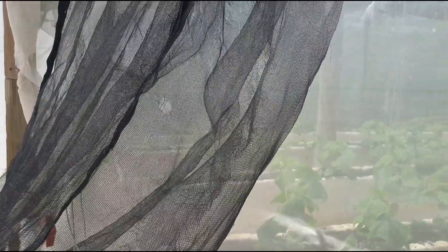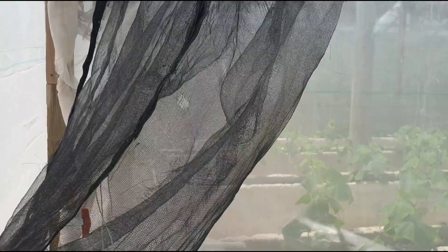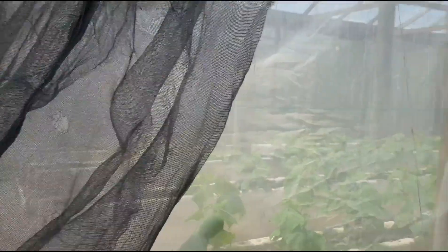Remember, I was also saying that if you could get the white version — just like you have the white antiviral mesh — if you could get the white shade cloth in whatever percentage you want, say 47 to 50 percent, try and get the white one. If you can't get the white one, then use the black one. The black one is very common in the Caribbean.